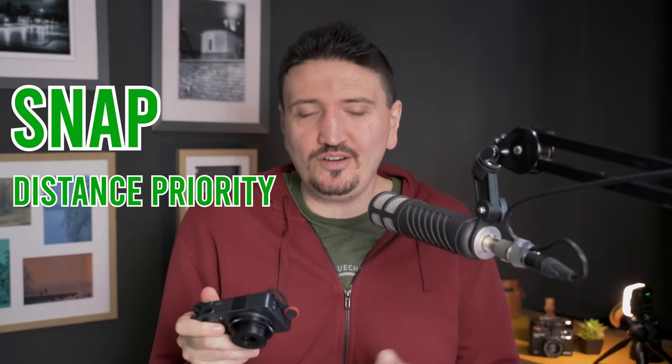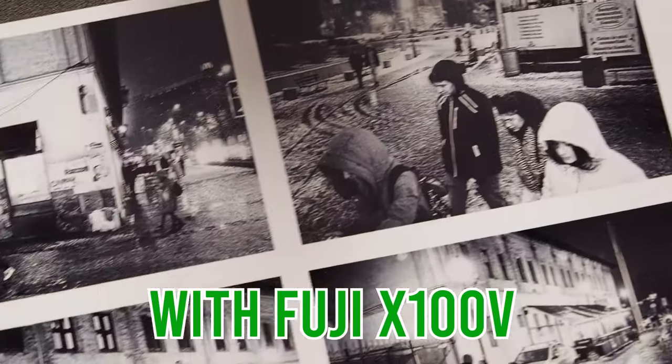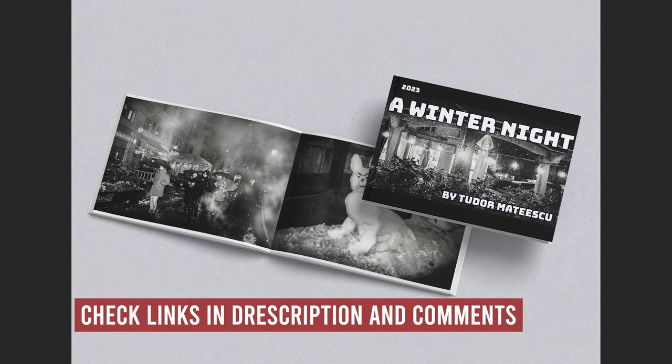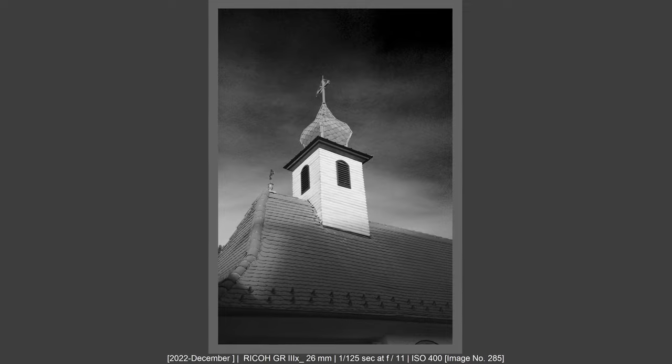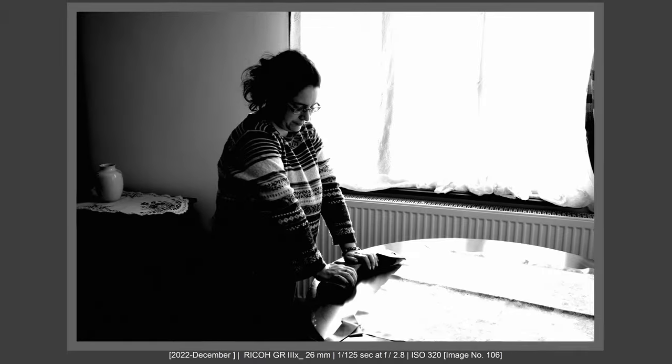The next point is that on Ricoh GR 3 you have a function called snap distance priority. This function is not about thinking about aperture, shutter speed, or ISO — instead, it optimizes your camera to achieve a specific depth of field. You will be able to use the zone focusing scale with adjustments to your depth of field, and the camera will set aperture, ISO, and shutter speed for you so you are ready to shoot. I like to shoot in this mode on bright, sunny days.